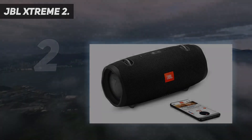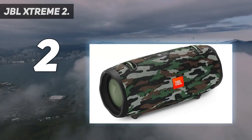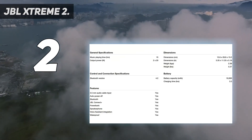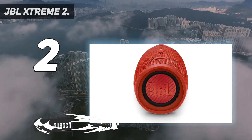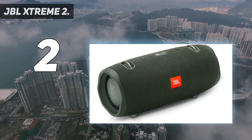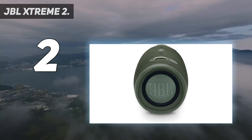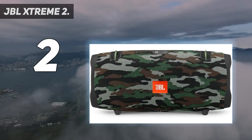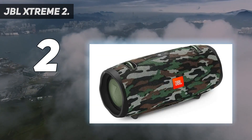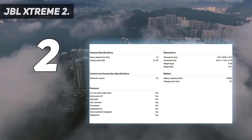Number 2 on my list: JBL Xtreme 2. The JBL Xtreme 2, an upgraded version of the JBL Xtreme speaker, is definitely one of the best portable Bluetooth speakers you can find. This speaker has one of the best sound signatures that we have tested so far, delivering everything from crystal clear highs to detailed mid-ranges and stunning bass. This speaker has a built-in battery that delivers up to 15 hours of playtime on a single charge and is IPX7 waterproof for outdoor activities by the pool or beach. We were very impressed with the sound quality, versatility, design and portability of the Xtreme 2.